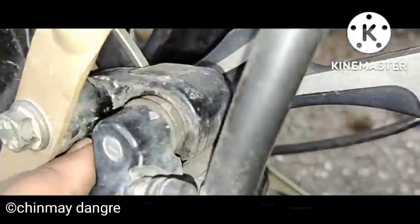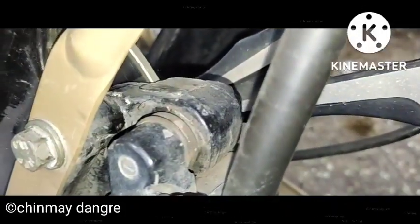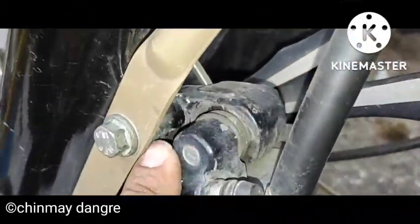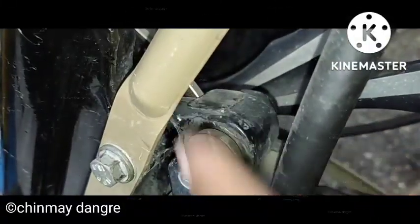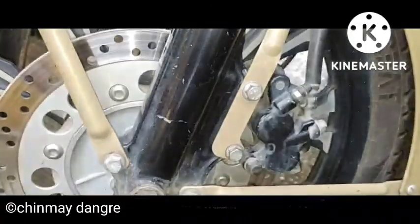The remedy is very simple. You have to remove both the caliper bolts and add a shim in between the caliper and the fork tube — the bottom tube. A shim is a very thin washer, not a regular washer, but sometimes there is a possibility that you may have to use a thick washer instead of a shim.